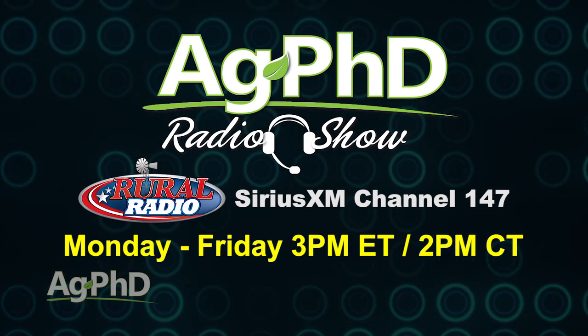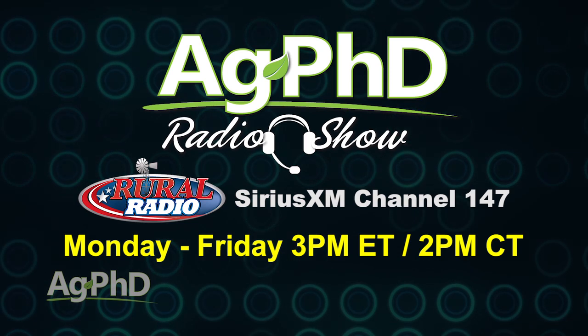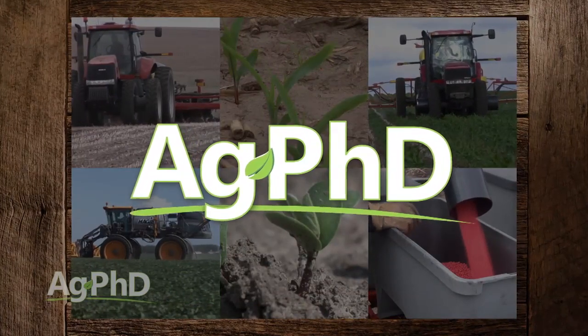That's all the time we have for today's show. If you're looking for more agronomic information, tune in to the Ag PhD Radio Show each weekday at 2 p.m. Central on Sirius XM Channel 147, the Rural Radio Channel. Don't miss the next Ag PhD TV show — we'll have another Weed of the Week, Farm Basics, Iron Talk, and much more. I'm Darren Hefty, and I'm Brian Hefty. Thanks for watching Ag PhD.